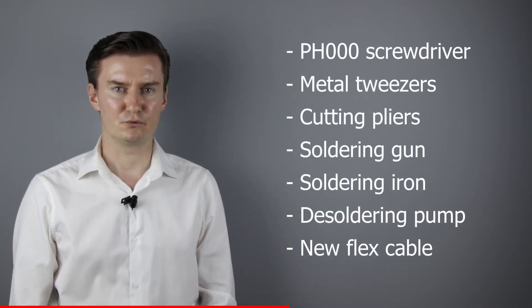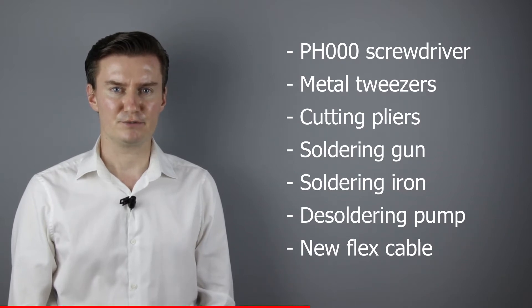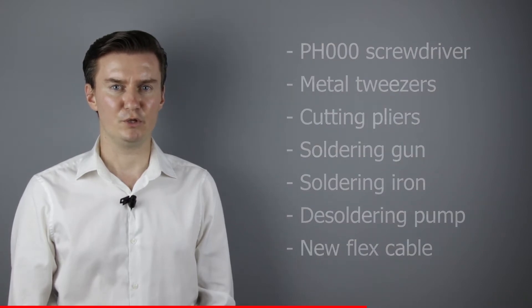If you are interested in the other two videos, then the links are in the description below. Before I start, let me talk about the tools that I will use to replace the flux cable with a new one. I will use a PH30 screwdriver, a metal tweezers, a cutting pliers, a soldering gun, soldering iron, desoldering pump, and of course I will need a new flux cable. If you are interested in buying them, then the links are in the description below.